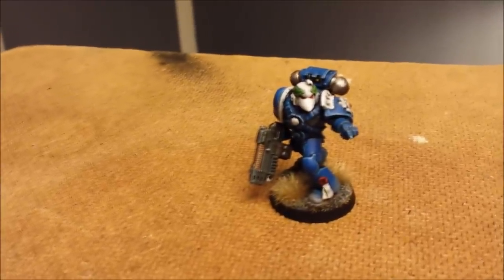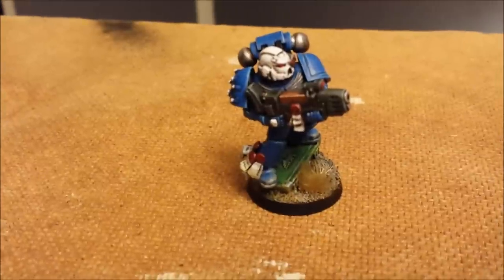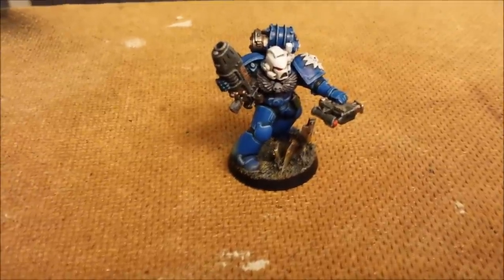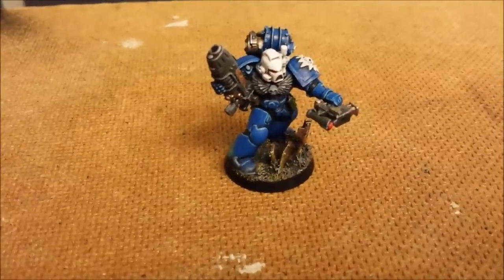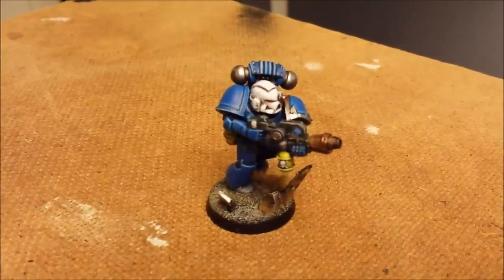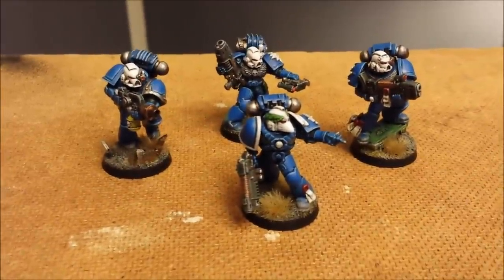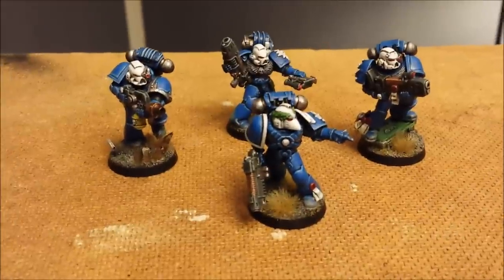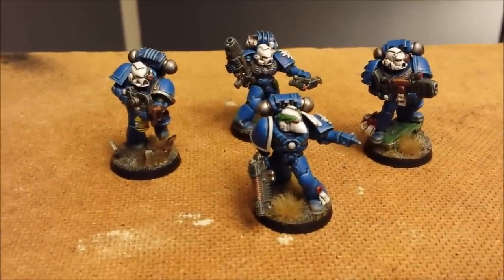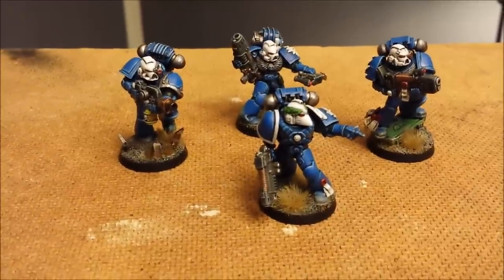The sergeant has got a Sternguard left shoulder pad and helmet. This guy has got purity seals around his right leg and he's stood on an ammo box from my spares. This guy has a grenade cluster around his leg and the body comes from a bike kit. The flamer is from Forge World, the legs are from an assault Marine kit, and the left shoulder pad is a Chaos Space Marine shoulder pad. So let's get back to the main theme of this tutorial.